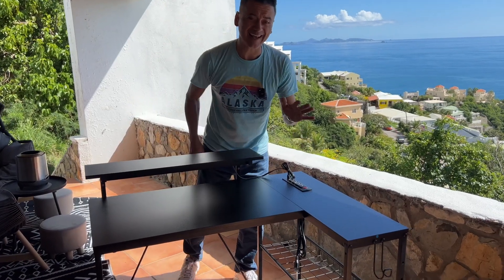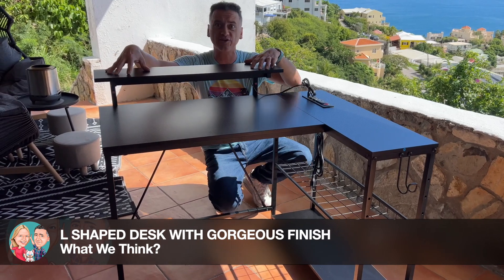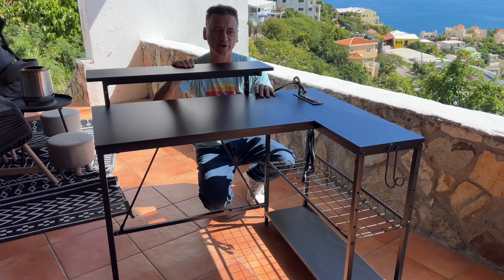This is our latest L-shaped desk, and this is actually pretty much an all-around unit. I love this section here for monitors — perfect for a monitor stand. Super sturdy.